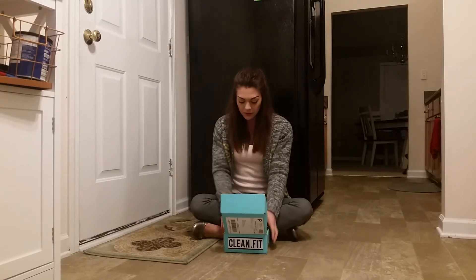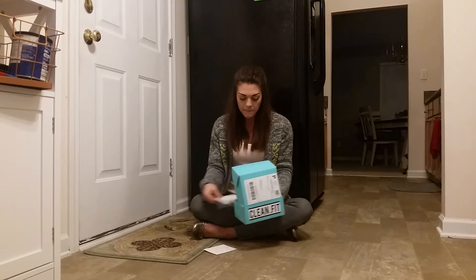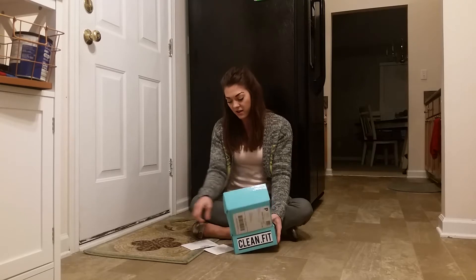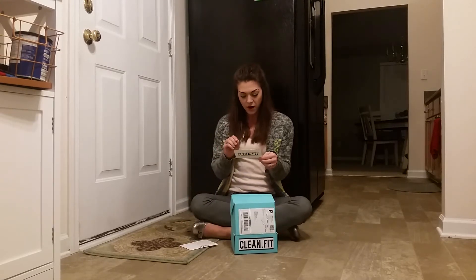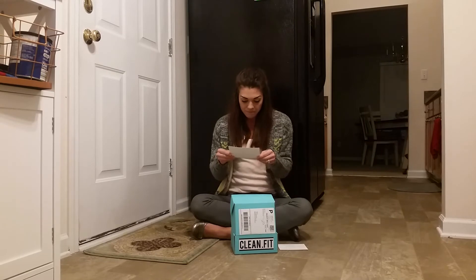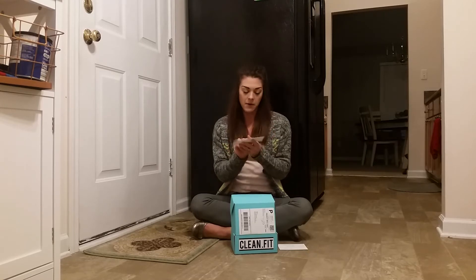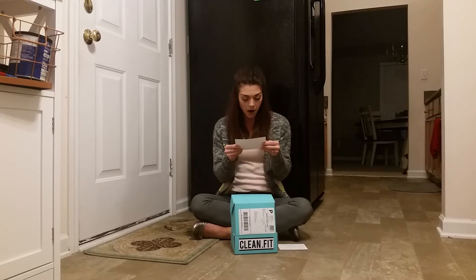So when you open up your box, it's actually a really little box, but I tell you, it's packed — like, it's heavy, it's jam-packed with stuff. We got a little note here from, I think it's the owner, Renee. She's super excited to have partnered with us as well. The first thing on top of your box is really cool — this is the December Clean Dot Fit Box, and it lists all the things that are in the box.